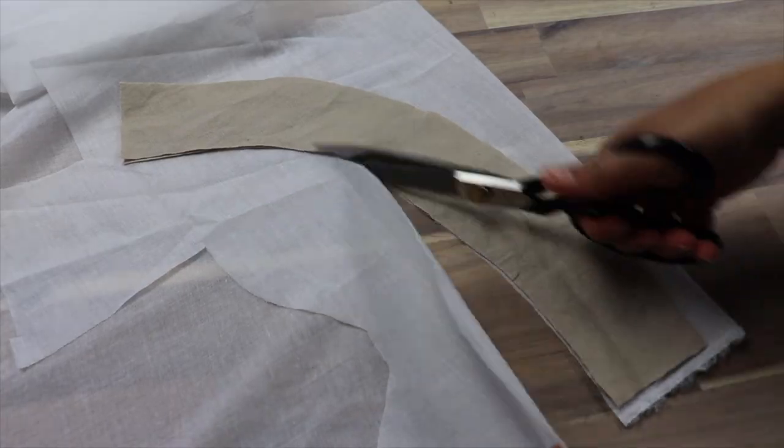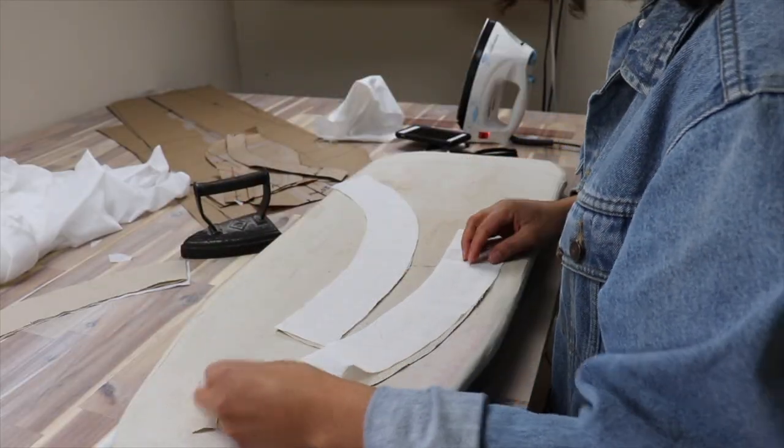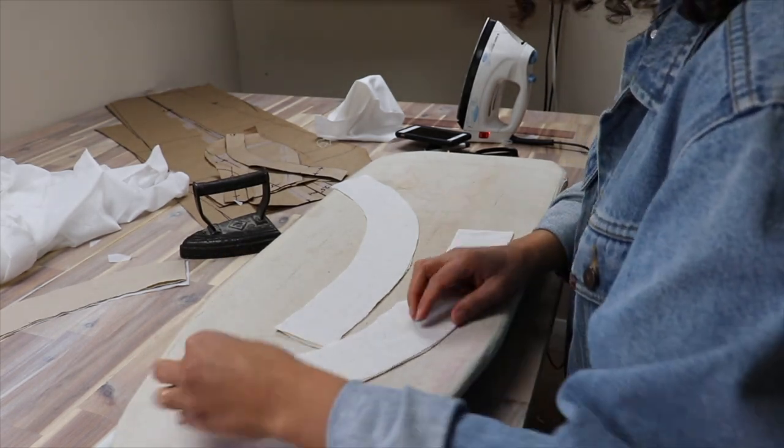You also want to add some lightweight fusible interfacing to all four pieces of your waistband — it will help minimize stretching over time.